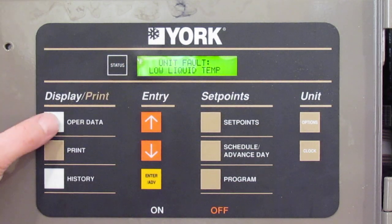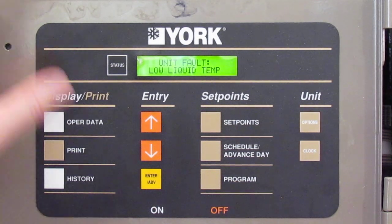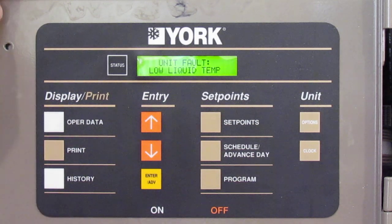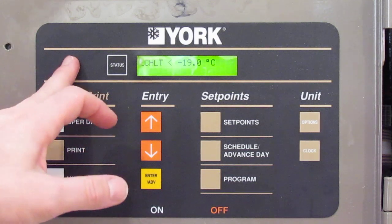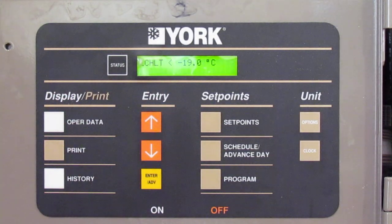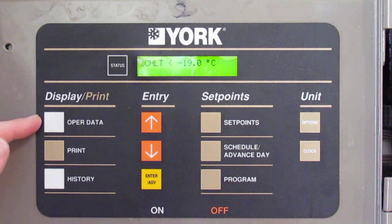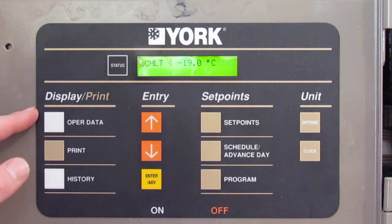The next button is the operating data button. Currently this board I've taken out of a chiller and put into an electrical box just for testing and training purposes, so there are no sensors hooked up. The operating data just comes up nil — your leaving chilled water shows minus 19. With no sensors it has no information, but general operating data will tell you what the refrigerant pressures and temperatures are doing.